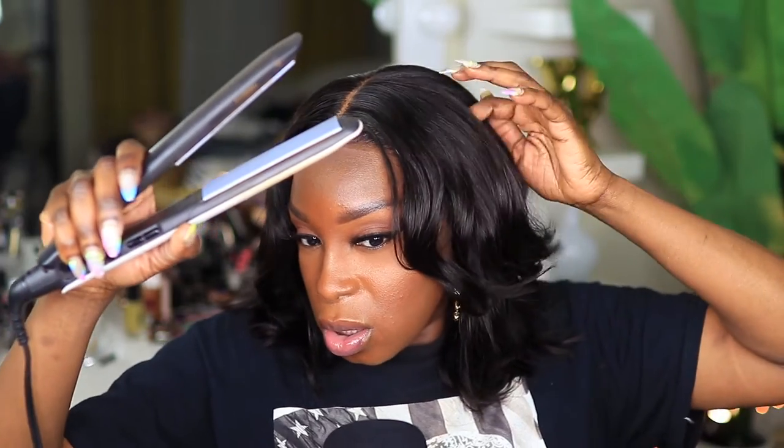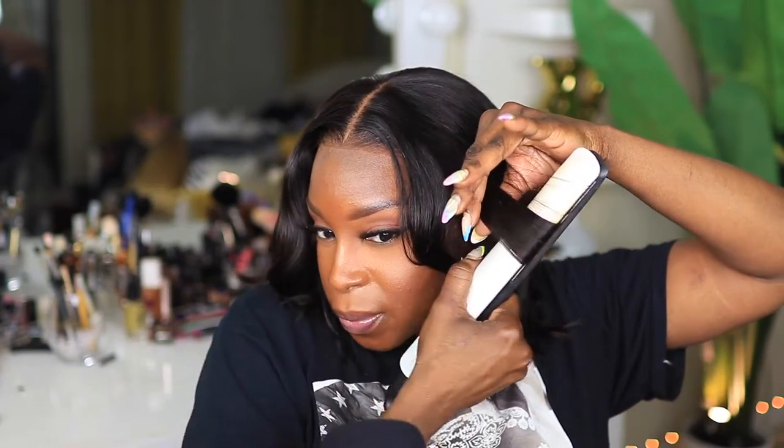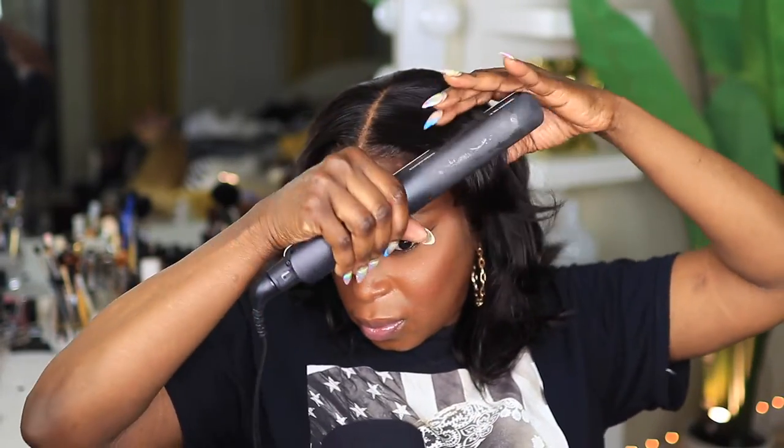I appreciate that this wig still has curls in it after all I've been doing to it. I'm going to try to refresh these curls. 90% of the time when you're curling the front of your hair, you're gonna curl it away from your face — that's the best way to have the curls lay and frame your face.